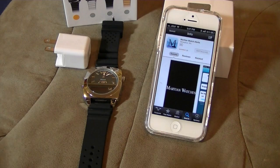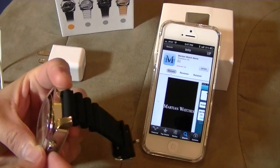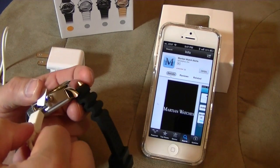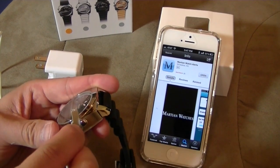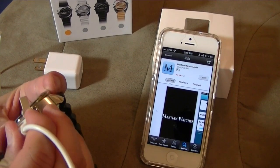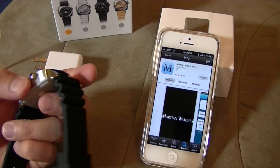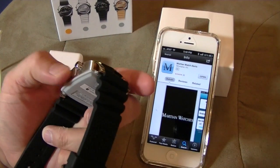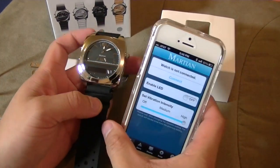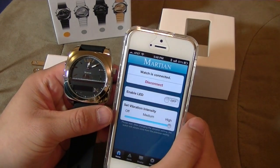So this was that micro-USB cable. While we're waiting for it to download, I'll just plug it in here. Fits perfectly. Since it's micro-USB, I can essentially take the cable from my Sony RX100 and use it with the Victory Watch too. The Martian Watch Alerts app downloaded — watch is not connected. Let me connect this. Watch is connected.